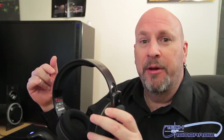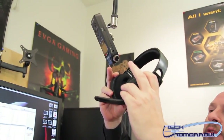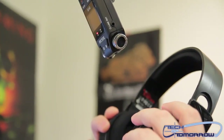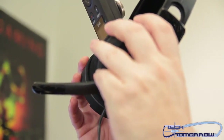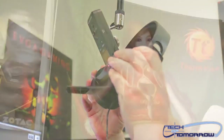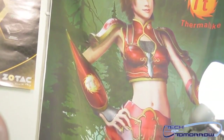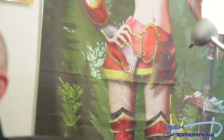Now we're going to do something a little different — you guys are always asking what they sound like. So I'm going to start up some heavy metal music and let you hear what they sound like as I hold them up to the camera microphone. We've also changed microphones — we're now using a Tascam. I'm going to click on a song and let you listen to it.